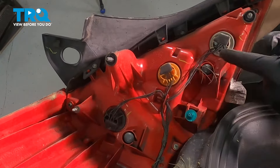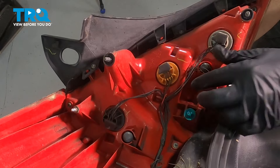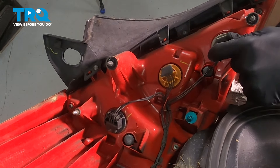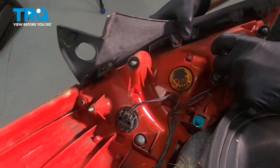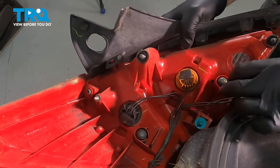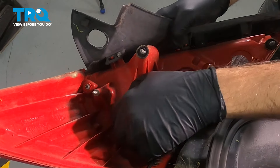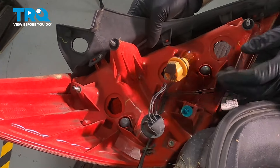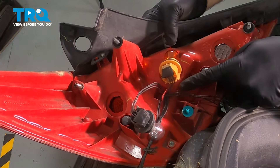On the back side of the tail light assembly here, there are going to be three light bulb sockets — one here, here, and here. What you're simply going to do is grab the socket and twist it counterclockwise. You'll feel it twist and then stop, and just give it a little wiggle. Go ahead and grab the middle one — same thing, counterclockwise, work that out. And then the last one: twist that, pop that out. The wires will run through this little plastic retainer right here.